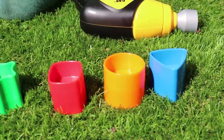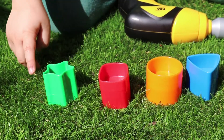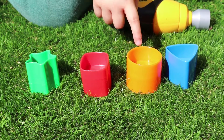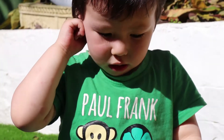Now can you tell me the colors? Which is green here? Which is blue here? Which is orange here? And which is red here? Yeah. Very good boy!